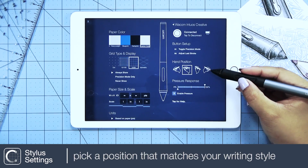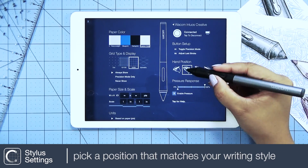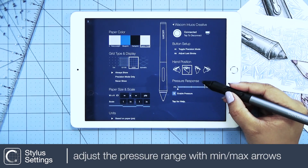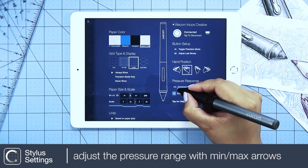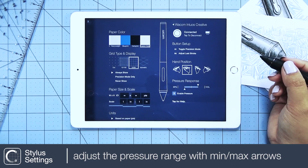Next is setting your hand position. This controls the offset of the ink from the tip of the pen. In this section, adjust the pressure range you want to work with by sliding the minimum and maximum arrows.